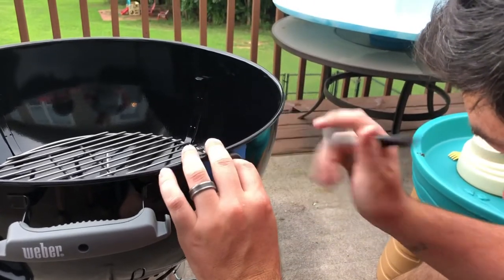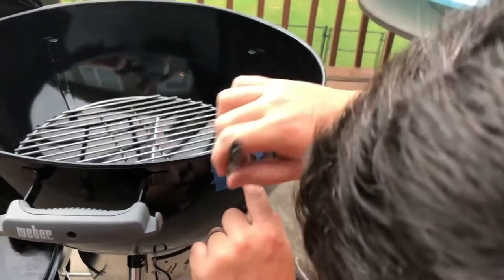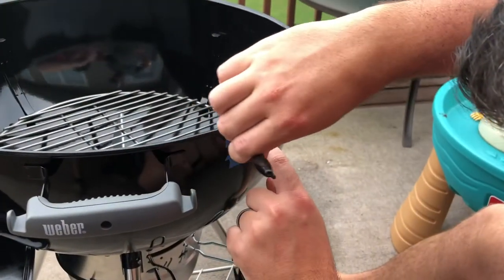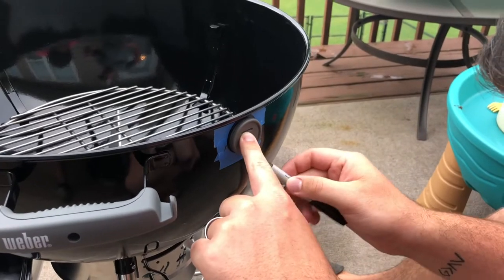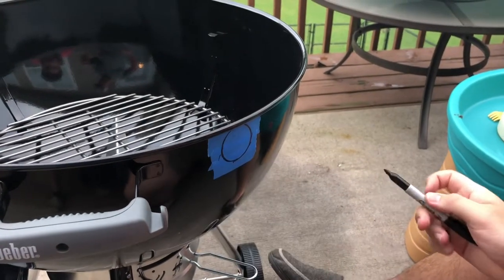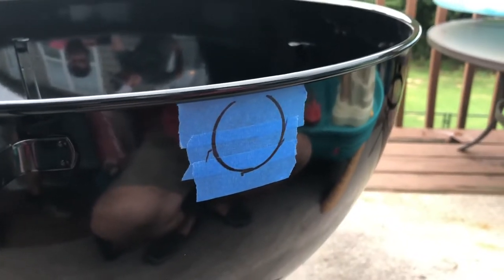What Dawson's going to do now is mark his circle as to where he wants the grommet to be. Remember, you want it as high up as you can get so that it comes in above the grate. Once you have the rough markings on the outside, come in and make a center dot right in the middle of that circle — that's where you'll drill.